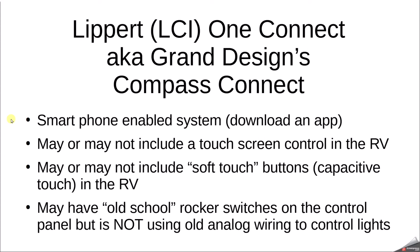Let's talk about what this new system has. It's a smartphone-enabled system, so you download an app and can control your lights and other things like slide outs from your phone, which is nice. It may or may not include a touch screen inside the RV — most fifth wheels will have a screen, somewhere around a seven-inch screen. It may or may not include capacitive soft touch buttons if you don't have that touch screen.